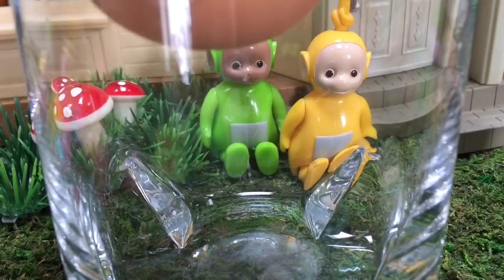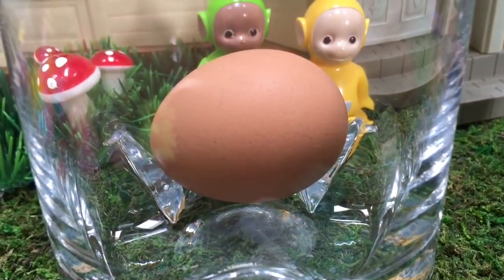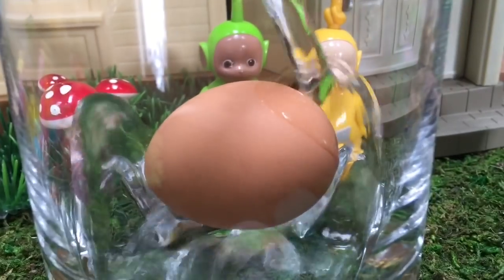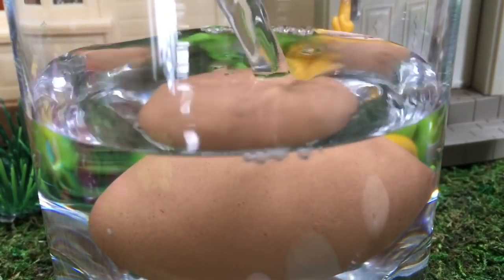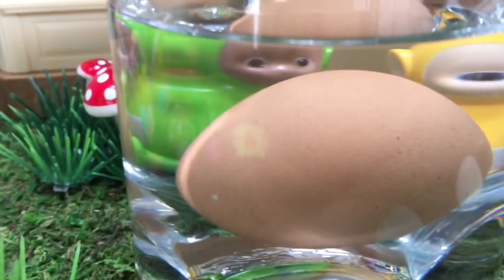You can try this at home with a parent. You put an egg uncooked in a glass jar or cup, then fill the cup with vinegar and let the egg sit in the vinegar for at least 24 hours.